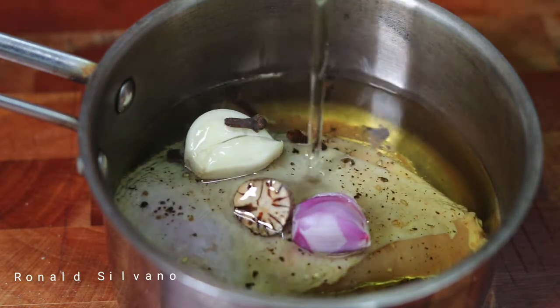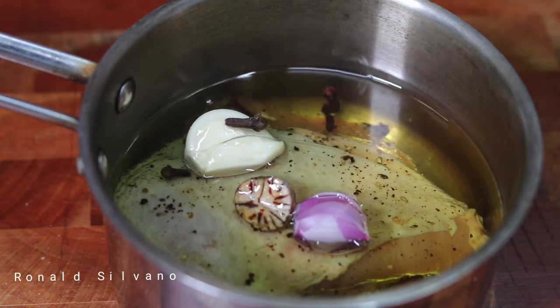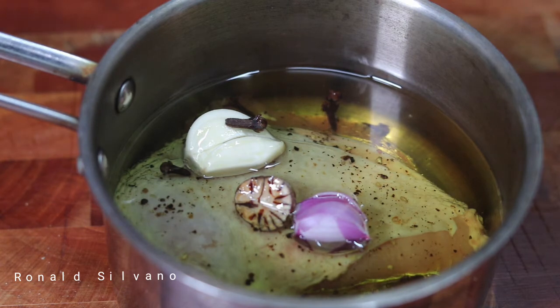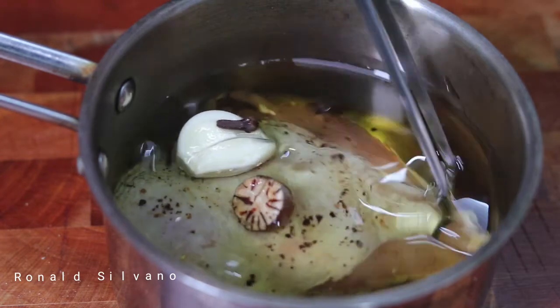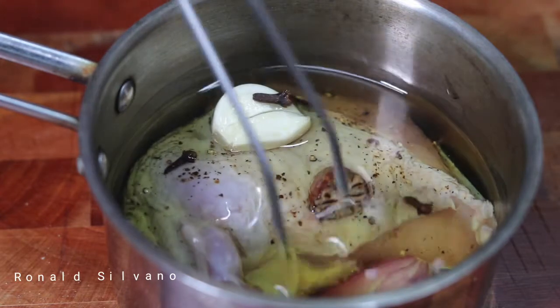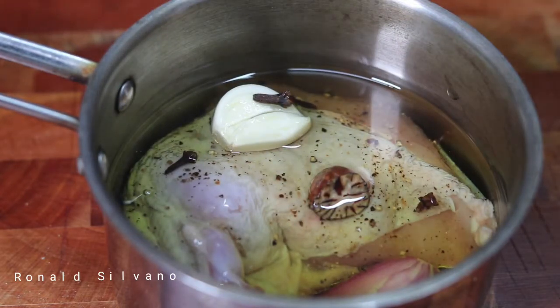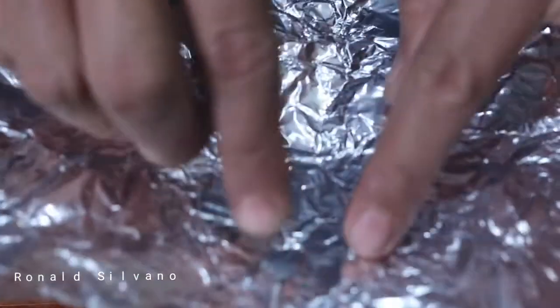Add some herbs and spices — here I put nutmeg, garlic, and shallots, then pour the oil. Confit is a slow, low-temperature method. The temperature we use is around 90 to 110 degrees Celsius. Make sure everything is deep in the pan and cover it.